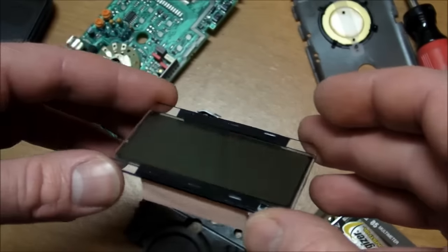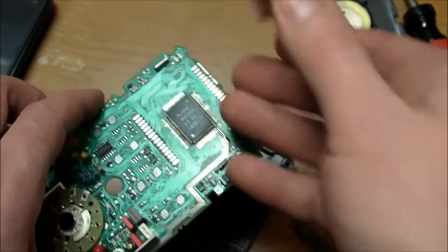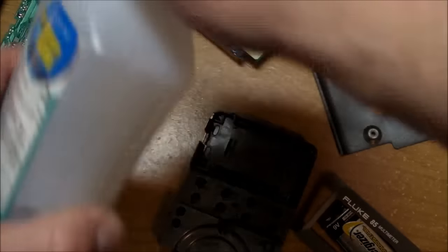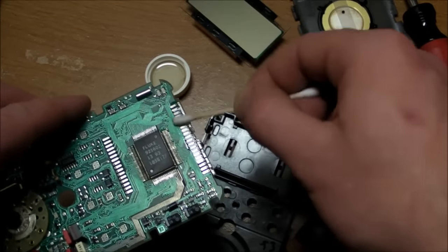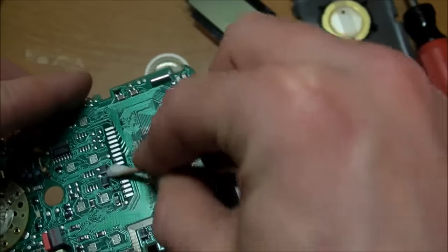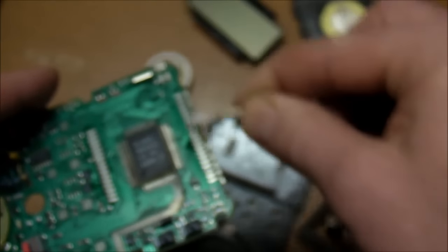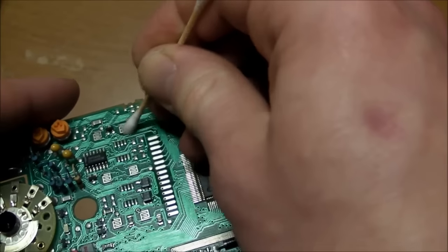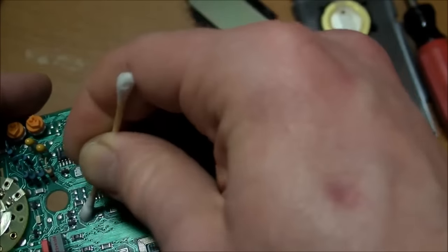A few months ago, somebody suggested to me, when he had a similar problem, that I should just use some alcohol — some rubbing alcohol — and clean the contacts. So I'm going to give that a shot and we'll see how well that works. I've got 70% isopropyl. I don't see too much dirt coming up off the contacts onto the cotton swab, but I'm sure they are a little cleaner than before. And while I'm at it, I'll clean the little button pads here too for the eight function buttons underneath the LCD.